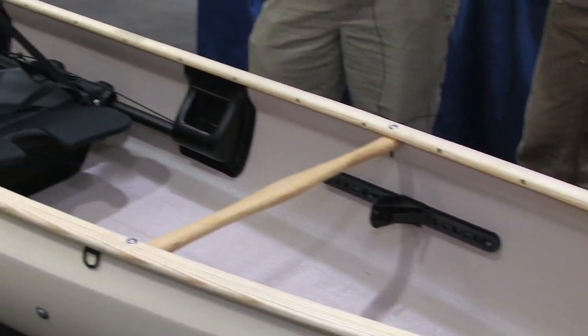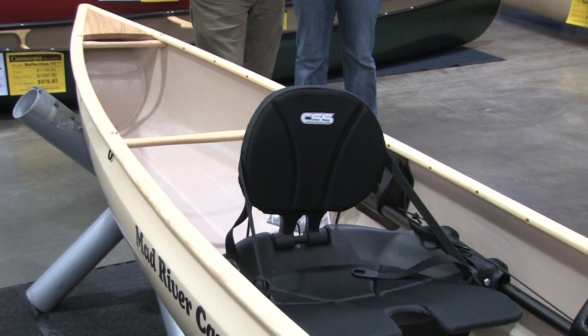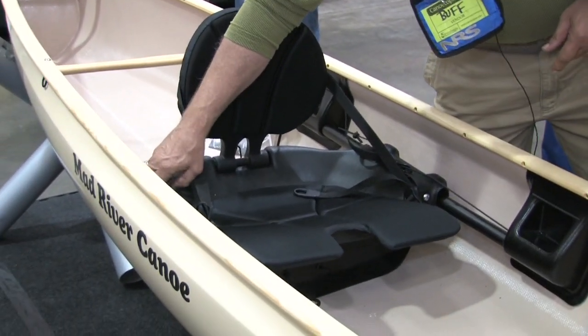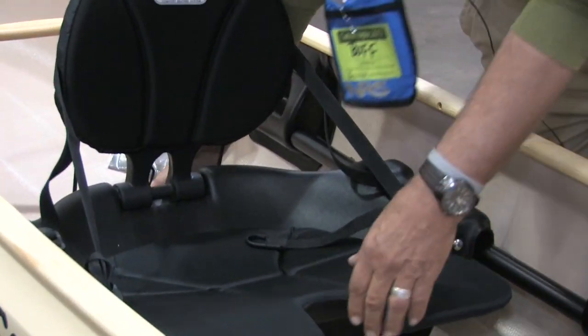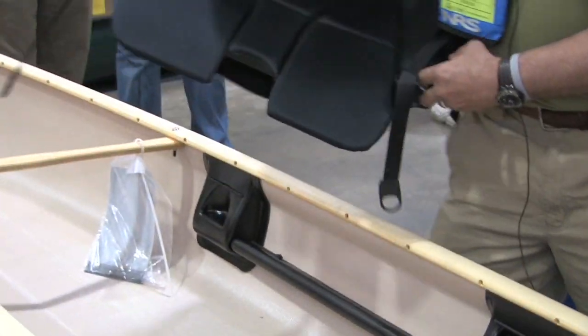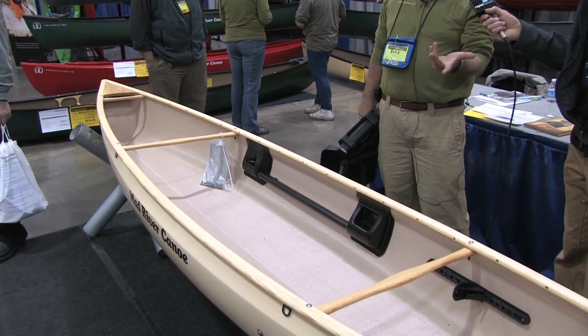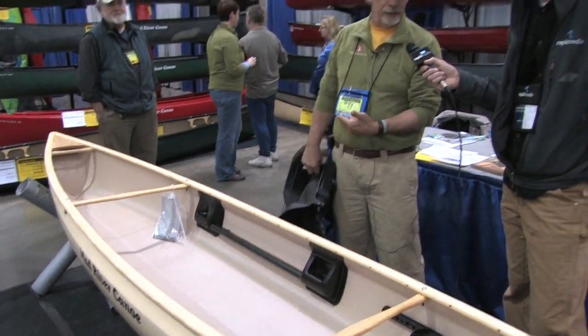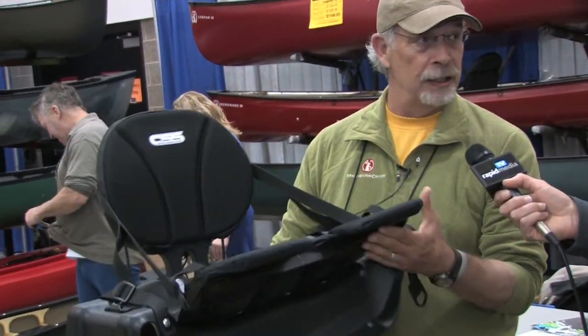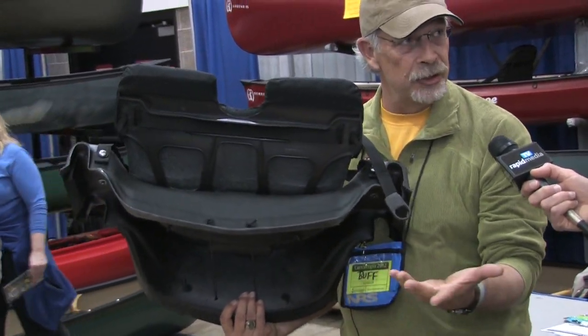Basically we've got a 13-foot boat, weighs about 31 pounds — that's glass construction, 31 pounds with the seat out. The seat just pops up. So now you can load it lighter, it's easier to get up on the car roof, you can use the seat on the shore, take it up to a campsite. It has the comfort of a kayak seat, with leg lifters built in, and it's also adjustable — it slides on the rail so you can trim the boat properly.